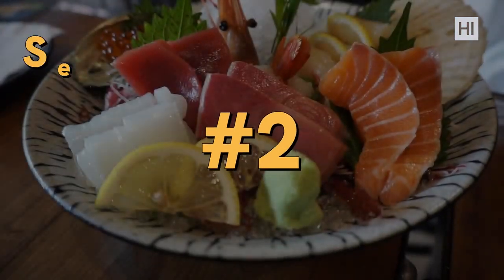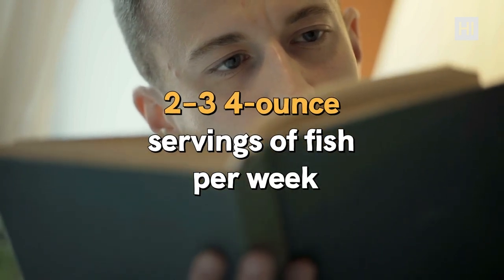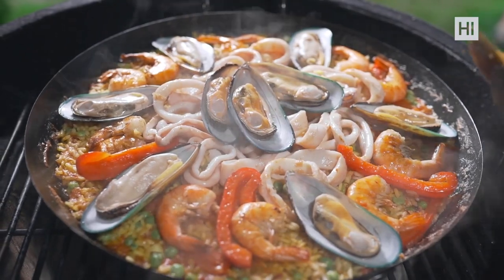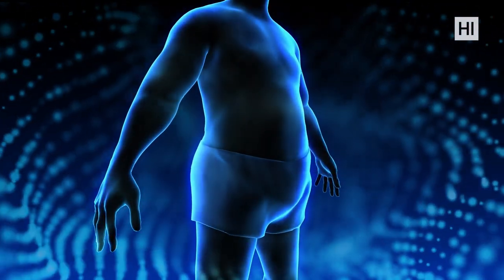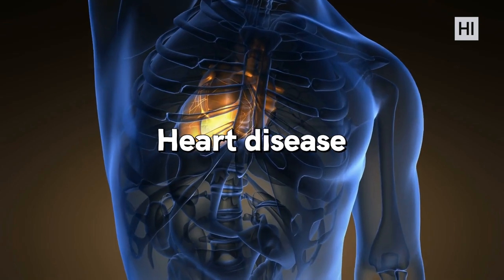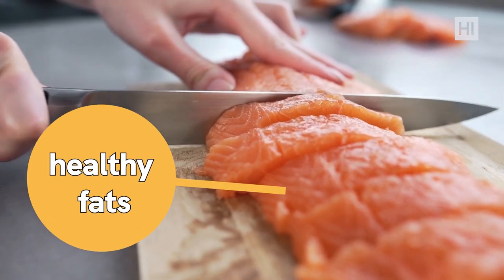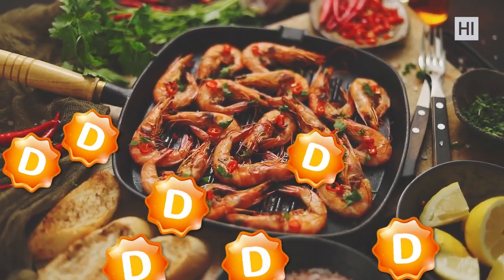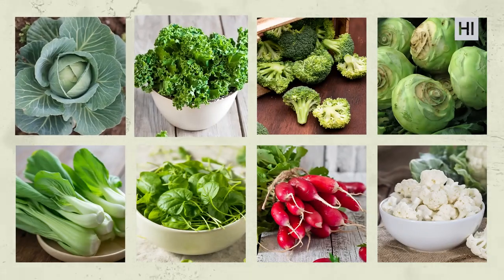Number two: seafood. The dietary guidelines for Americans suggest eating two to three four-ounce servings of fish per week. Seafood is packed with nutrients, especially omega-3 fatty acids, which stimulate fat burning and prevent further fat deposits. People who eat more omega-3 reduce their risk of heart disease, dementia, and depression. Salmon, shrimp, and trout are perfect nutrient-dense choices — fatty fish is rich in healthy fats, protein, and vitamin D.